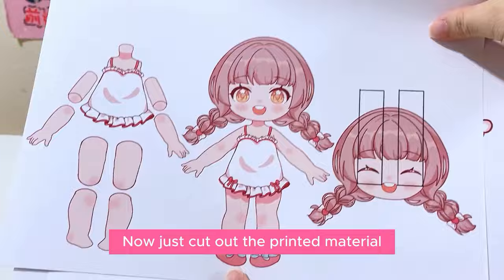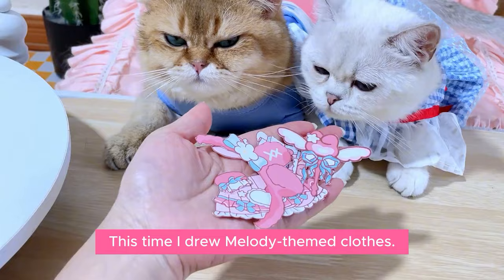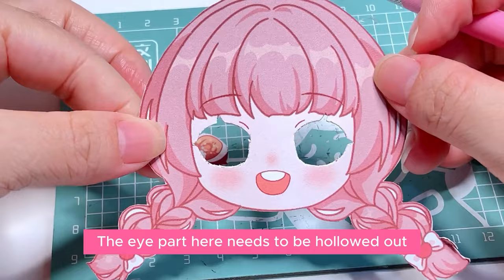Cut out the body part first, then clothes. This time I drew Melody scene clothes. Attention — the eye part here needs to be hollowed out. Okay, the clothes and body are all here.